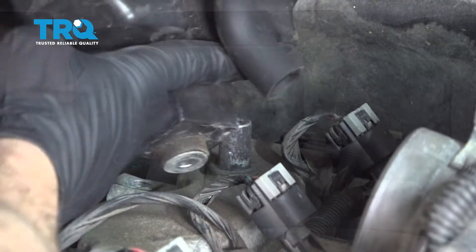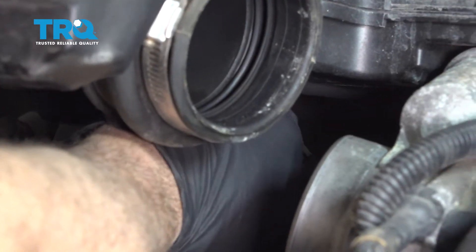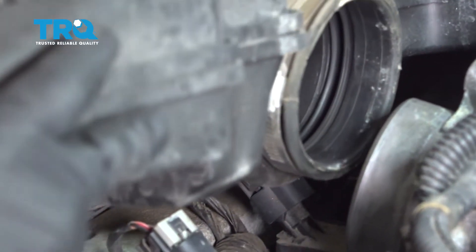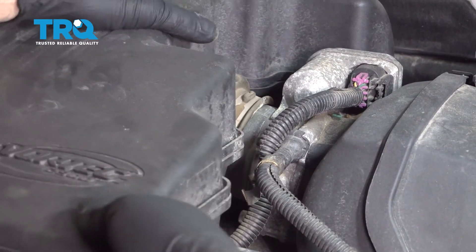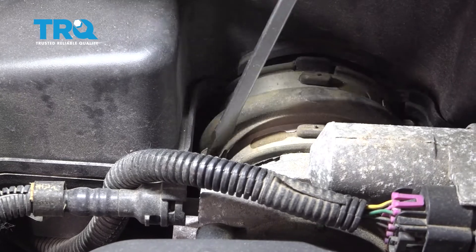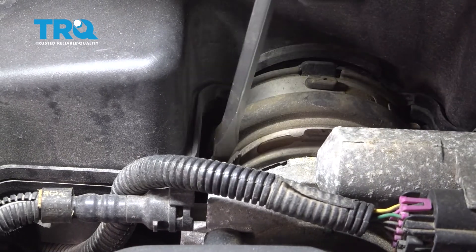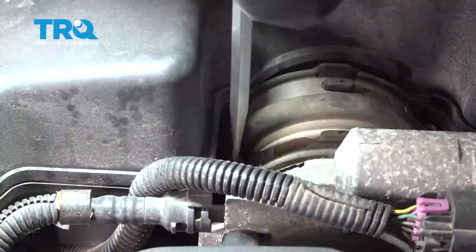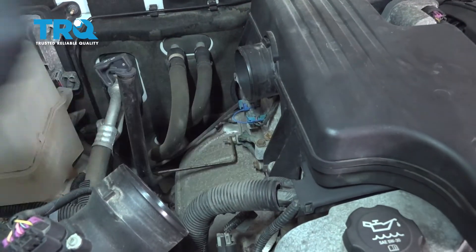Repeat for the other cylinders. Line up the hose with this unit and slide it on. Once that's on, bring the box down and line up the hose with the throttle body. Press that on, use a screwdriver, and go ahead and tighten up that hose clamp.